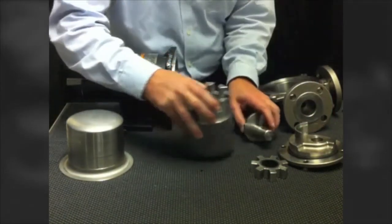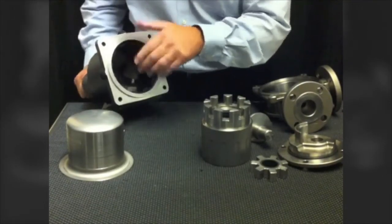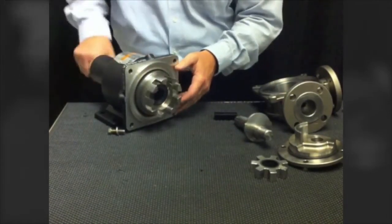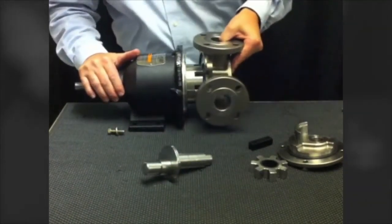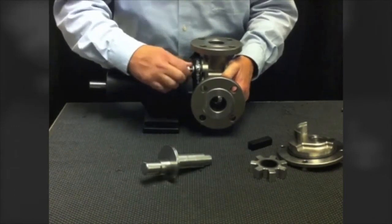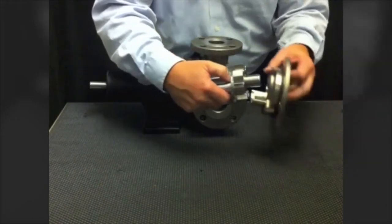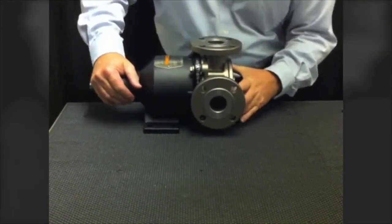Now let's reassemble the pump. To review magnetic coupling technology: the outer set of magnets connected to the motor rotates on the outside of the containment can. When the inner magnets mounted on the rotor assembly are brought into proximity, a magnetic coupling is formed. When the motor runs, the rotor turns with no shaft penetration — there is no rotating shaft within the pump. The casing is then brought into place and bolted together, with the O-ring sealing against the flange on the containment can. The idler gear is placed on the spindle, the spindle is locked in and supported by the head, and the assembly is complete.